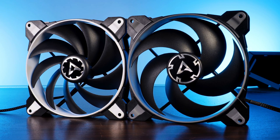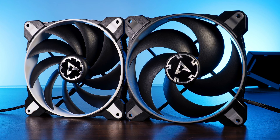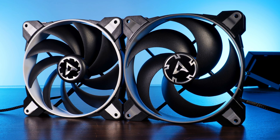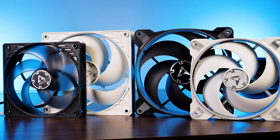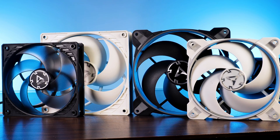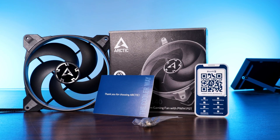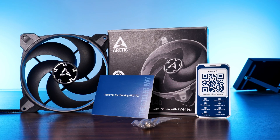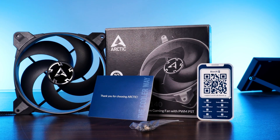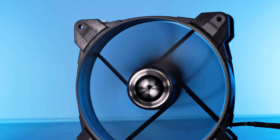The BioniX 140mm lineup consists of two fans: the F140, an airflow-optimized air blaster, and the P140, a static pressure-focused fan that we are looking at right now. Due to it being static pressure focused, we find the same five heavily bent wings as we've seen on the P14 or P12. The fan comes in the usual Arctic BioniX box covering a couple of stats and some imagery; inside we find the fan, a set of fan screws, and a little thank you note.